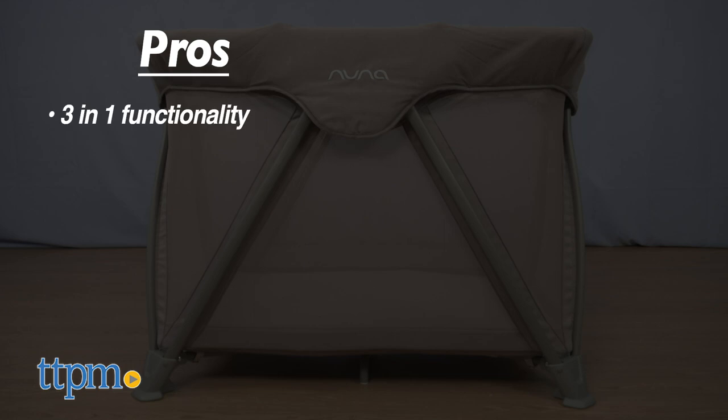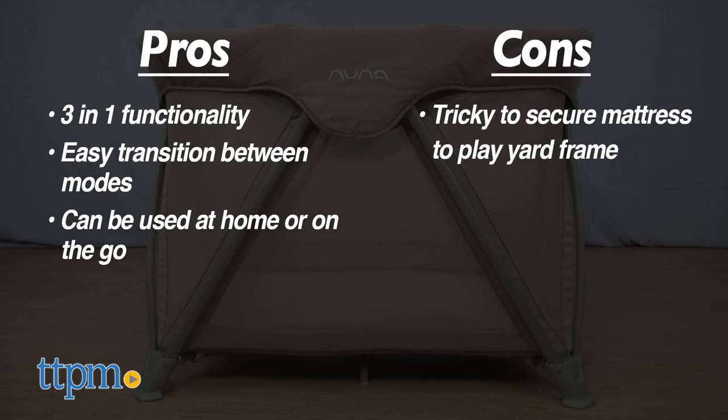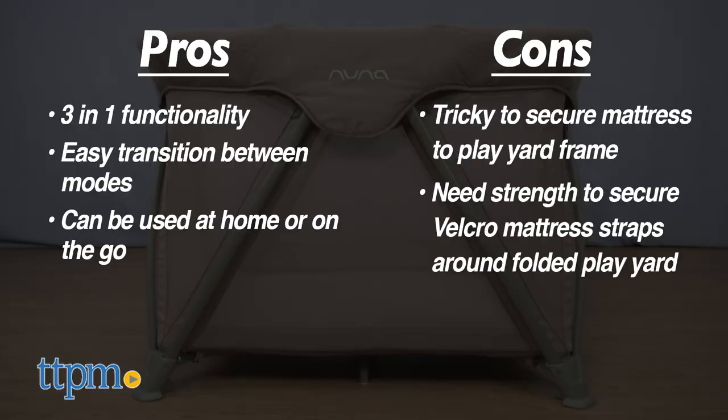The pros are the three-in-one functionality. It's easy to transition between modes and you can use this at home or on the go. There were a few small cons. It's a little tricky to pull the bottom mattress straps through the slits on the bottom of the play yard when setting this up as a play yard. And it also takes some muscle to secure the Velcro mattress straps around the folded play yard. But this is still a very useful product and it gets four stars.